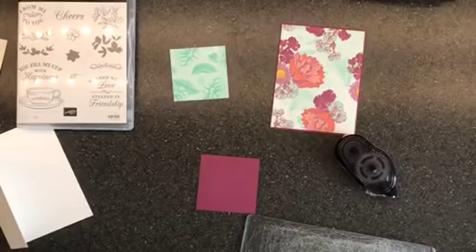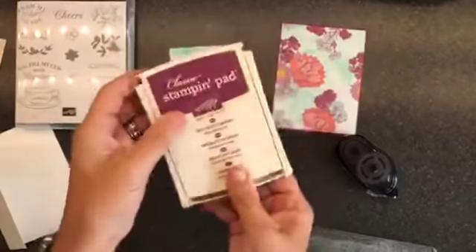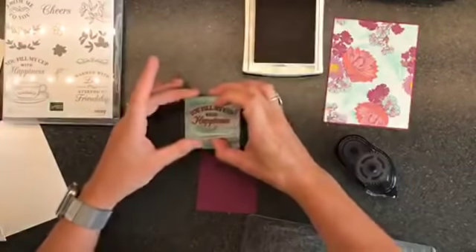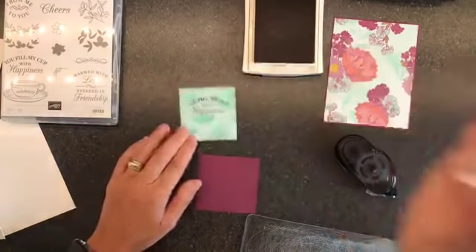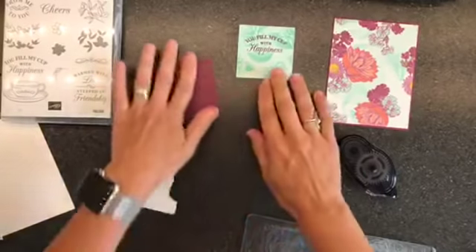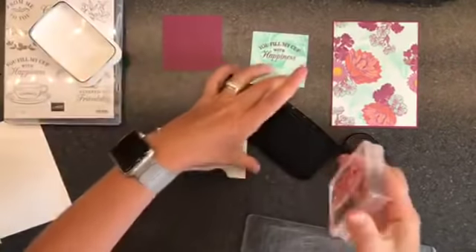Now we are going to stamp our sentiment. I am using my Rich Razzleberry ink — this is the old style of ink pad. I love the new ones more and I will be replacing mine, it will just take time. This one says 'you fill my cup with happiness, or vodka' — one of the two, just kidding. And then this is the little teacup stamp. With this one, we're going to use the Memento black ink. We're going to stamp this on here.